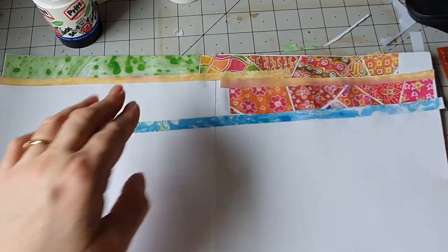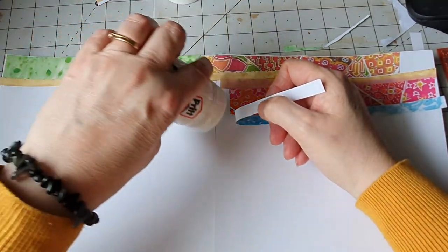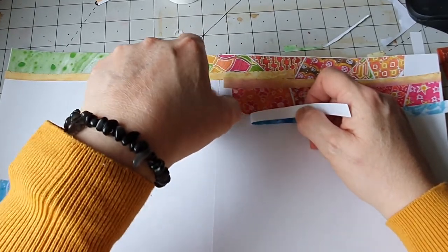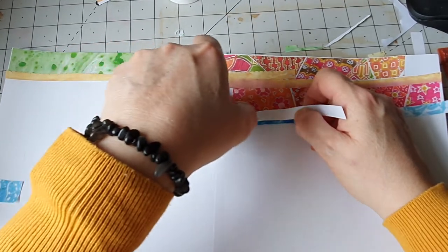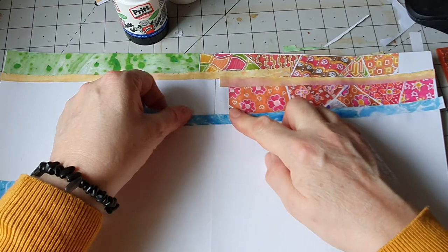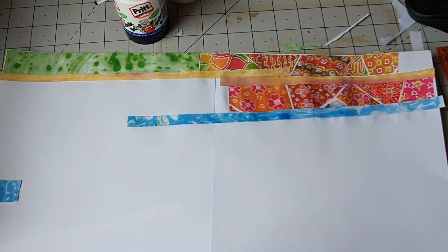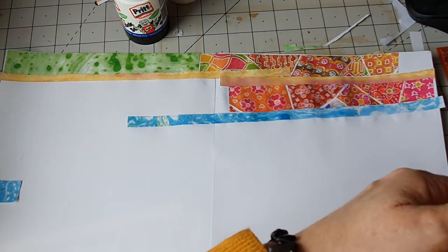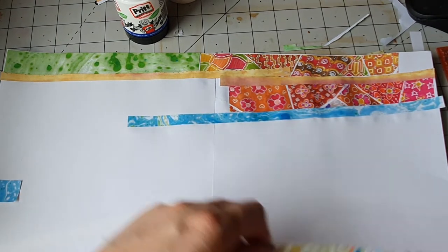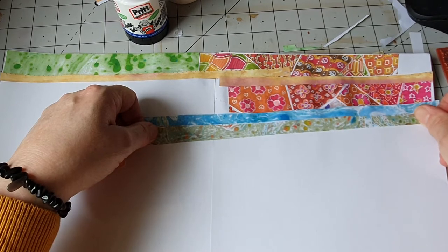We've got Treacle — when she was eight weeks old, she was really, really timid. The timidest little cat we've ever had, ever. She still is really — you go boo and she runs. But she's ever so sprightly. She's nearly 14.